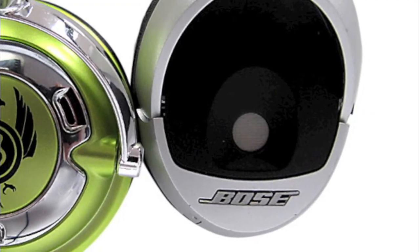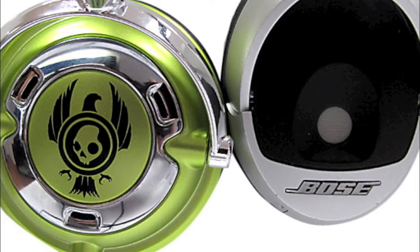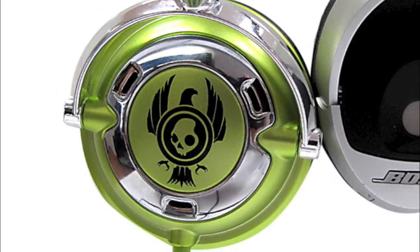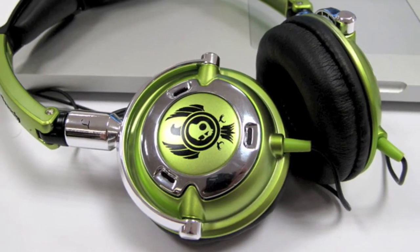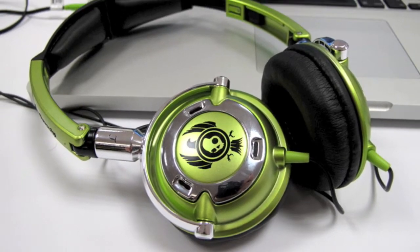When it comes to build quality, a lot of the Skullcandy Lowrider is made out of plastic, and while they've been fairly robust for the week or so that I've been testing them, I get the impression that it wouldn't be impossible to break them. If you look at the stitching quality and the material used, in many aspects these are better than the vast majority of headphones I've come across — and actually, for the price, these are fairly cheap headphones.